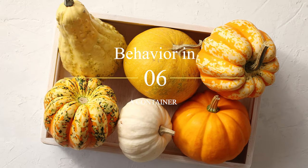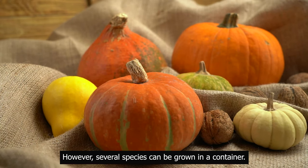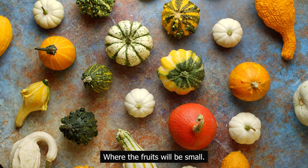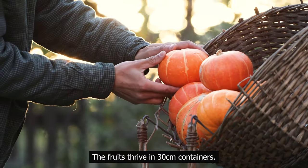Behavior in a container: the pumpkin is a large plant. However, several species can be grown in a container. For this reason, prefer smaller pumpkins where the fruits will be small. The fruits thrive in 30 centimeters containers.